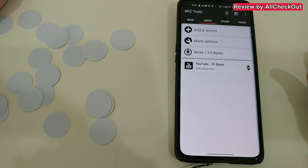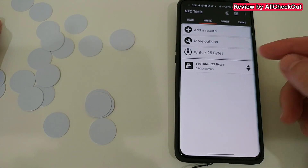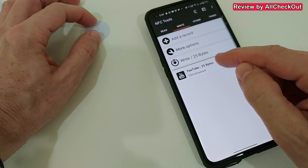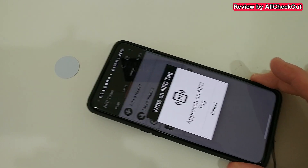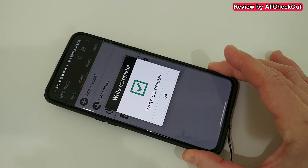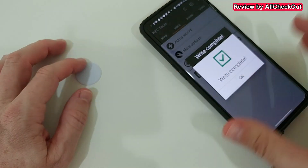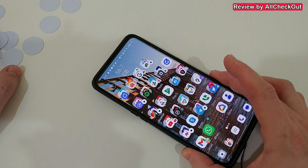That's only 25 bytes, and on the NFC 215 chips we have 504 bytes available, so much more — this shouldn't be any problem. We grab one of the tags, and since we have it here already, we click on 'Write' and approach the tag with our phone. It says 'Write Complete,' so now this URL is stored on the tag.